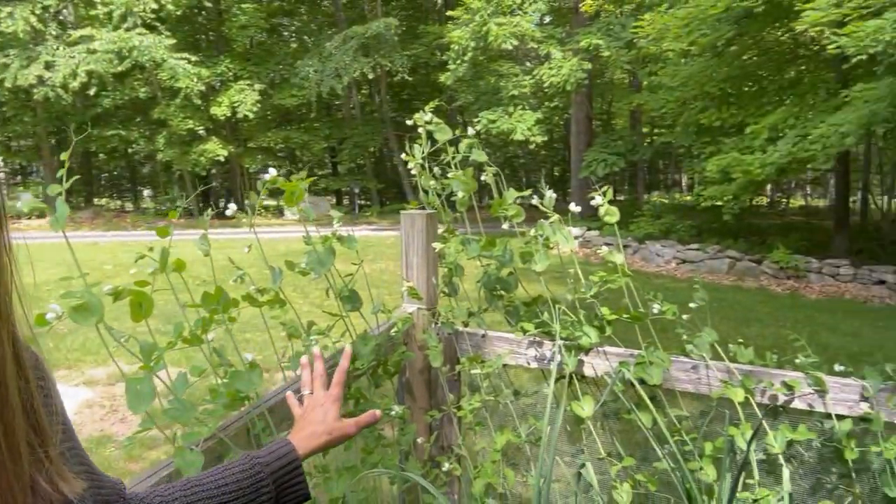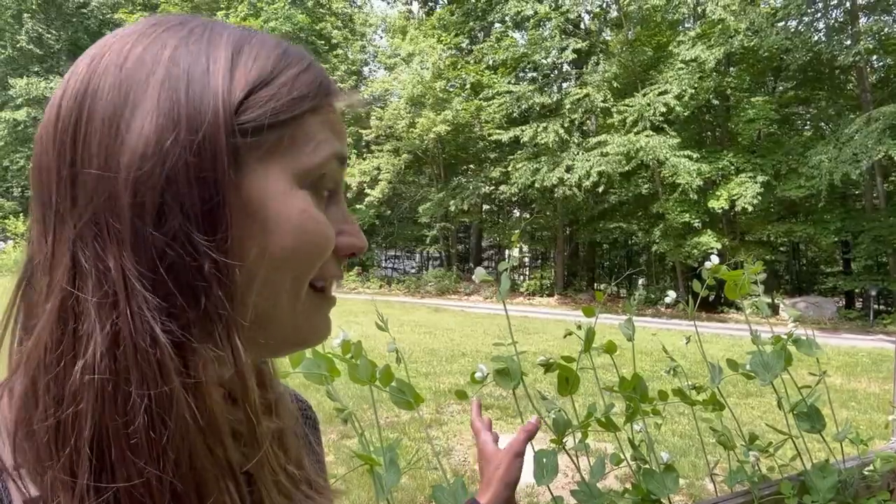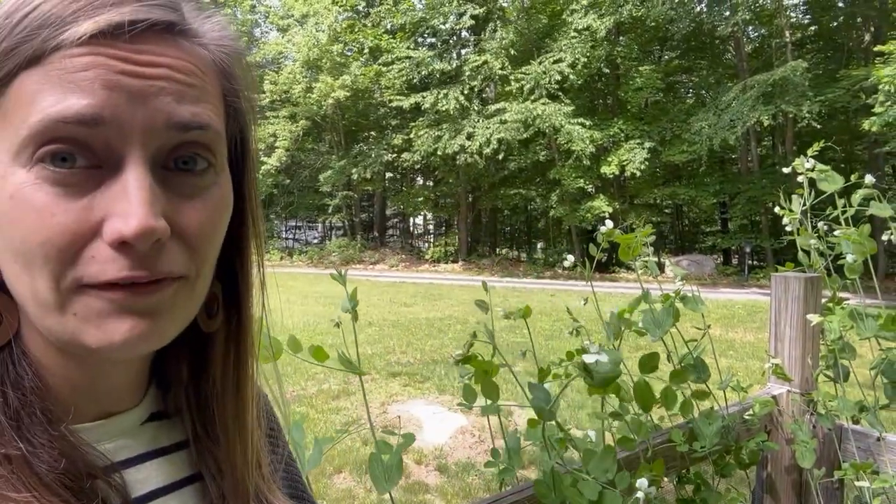The star of the garden right now is these beautiful snap peas. We actually haven't harvested any snap peas yet, but as you can see they're in full flower and we're starting to get a few pea pods up here.